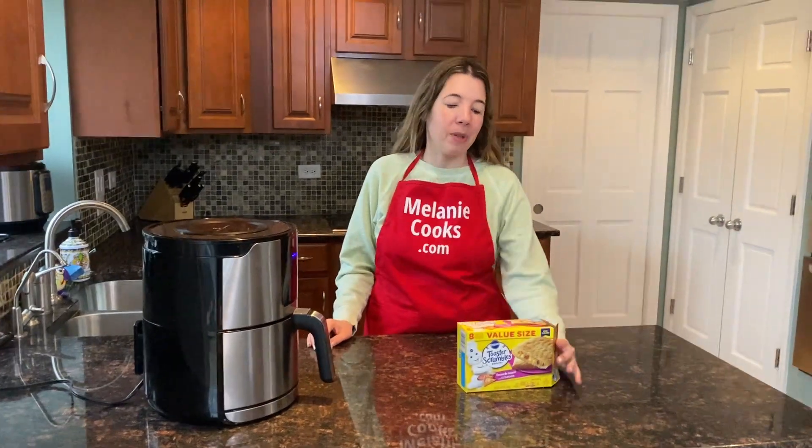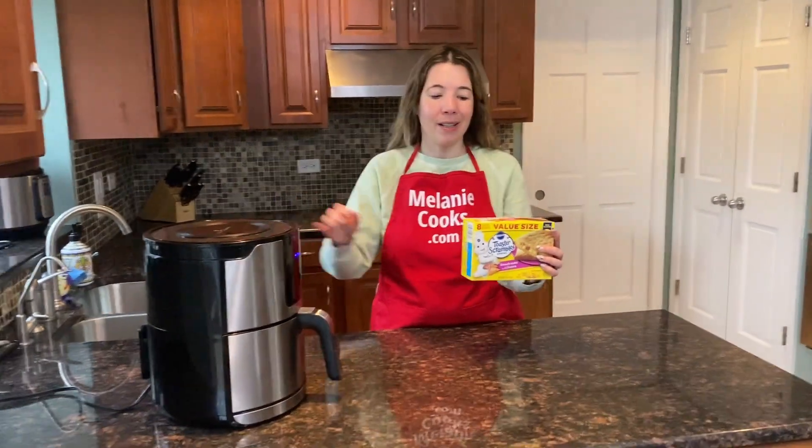Hello friends, I'm Melanie from MelanieCooks.com and today I'll be putting frozen toaster scrambles in the air fryer. No need to defrost them — we'll cook them straight from frozen.